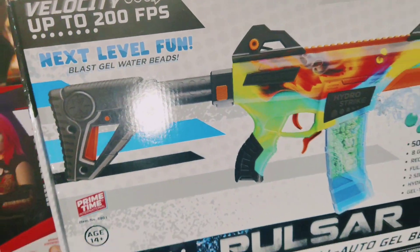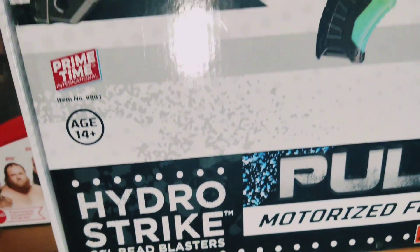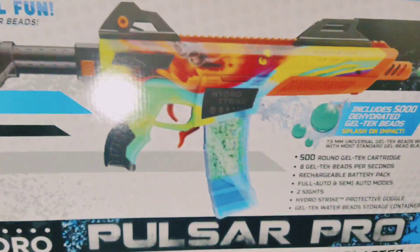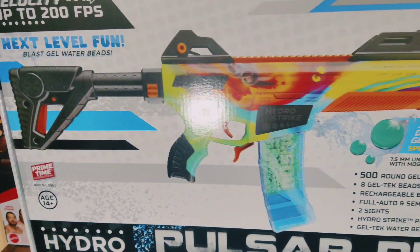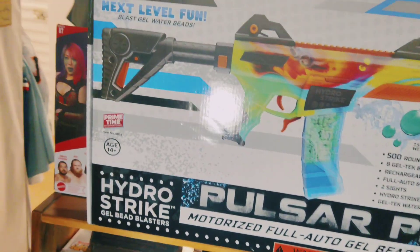Let's take a good look at this box. Hydro Stripe Gel Bead Blasters. This happens to be based off of this right here. This is from Dark Zone. I would not have recognized it as Dark Zone except for the actual design, because it is reminiscent of — as you can see, that's sticking out right there. That's a Dark Zone Blaster, which looks kind of like this. And if you know Dark Zone, then you've got to be as hyped as I am right now.